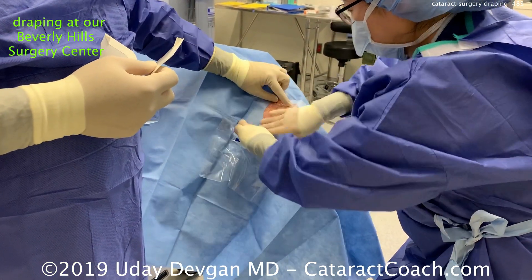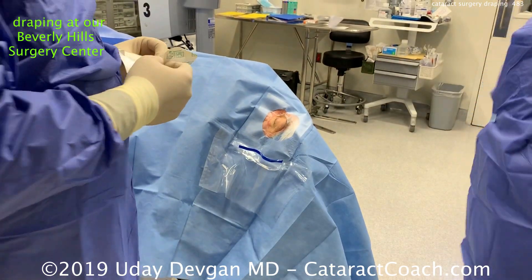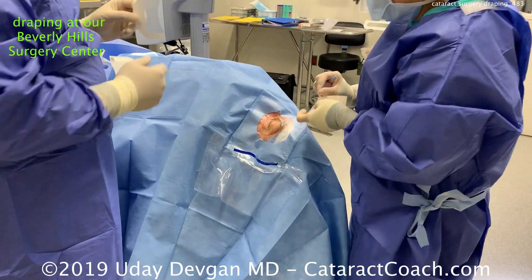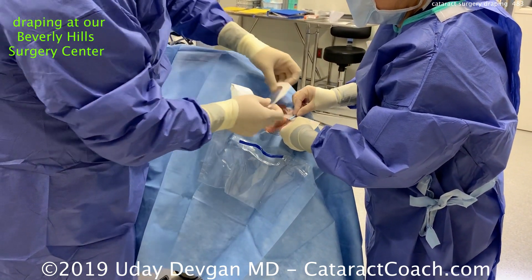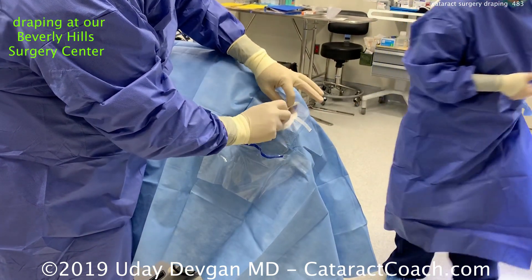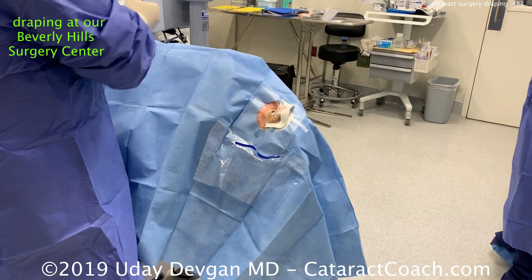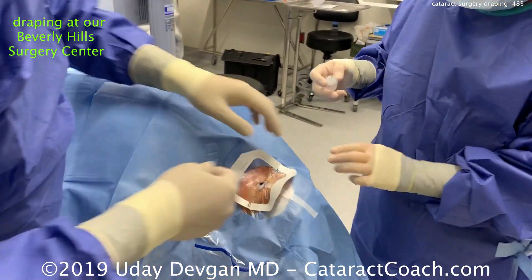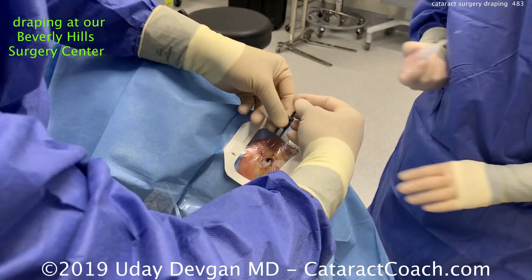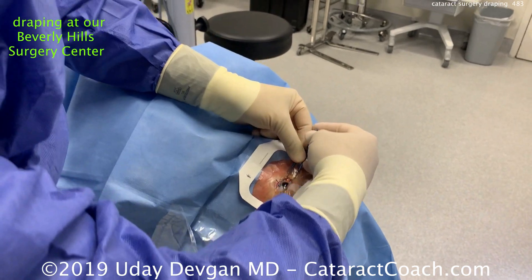In my right hand I have the Tegaderm drape that's been cut in half. My assistant will then use a single SteriStrip to open up that eyelid. There's a Tegaderm being placed on the upper eyelid and another one on the lower eyelid — again never touching the eyelid with my gloved hands. Speculum goes in the eye and we're ready to go.